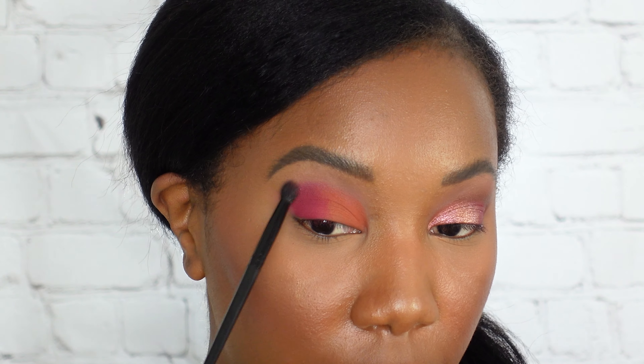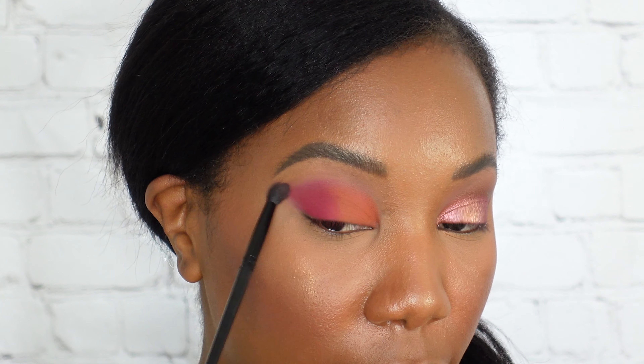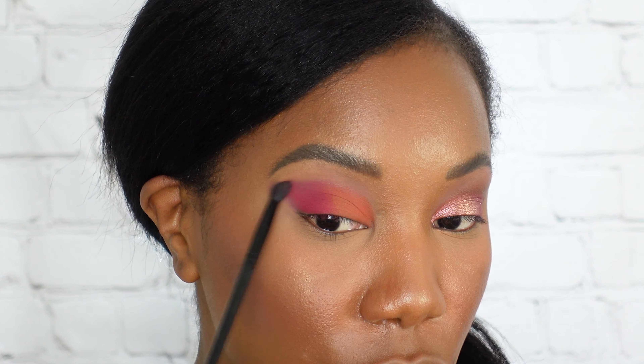We're gonna start with this tan shade down here in the corner. We're using a big fluffy eyeshadow brush and we're just gonna give the eye a wash of color with this shade. I've been liking to start off with a little wash of color because I feel like it adds a nice little base for the rest of the shadows.